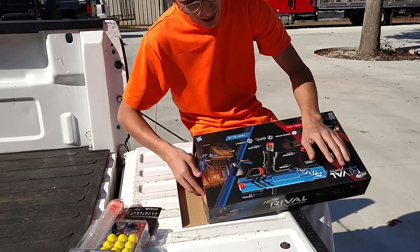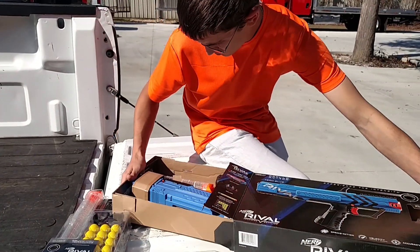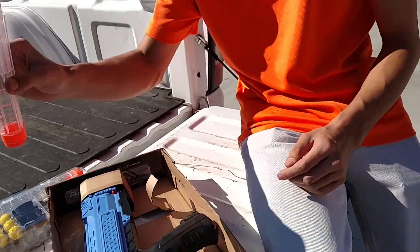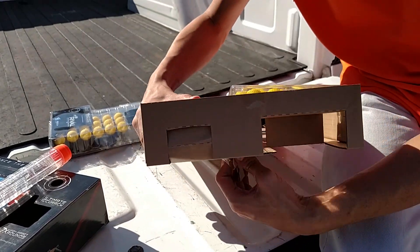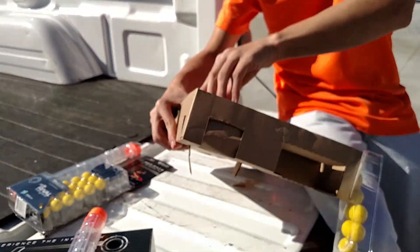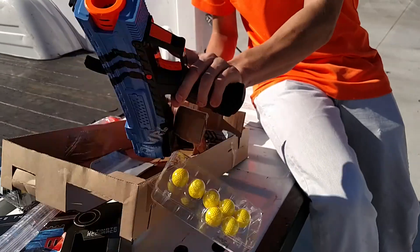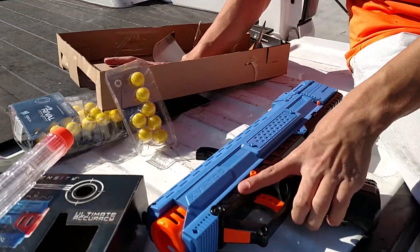That's the easiest tape ever came off an object. It's got a clip and the ammo. There we go. That tape came off real easy.